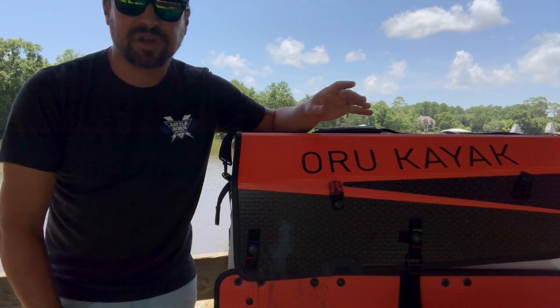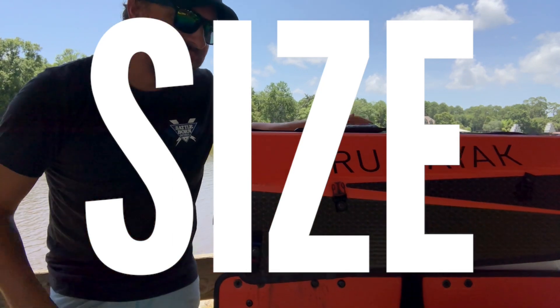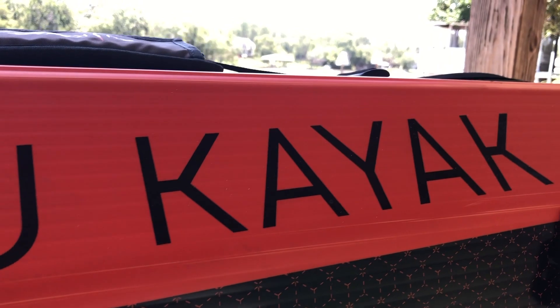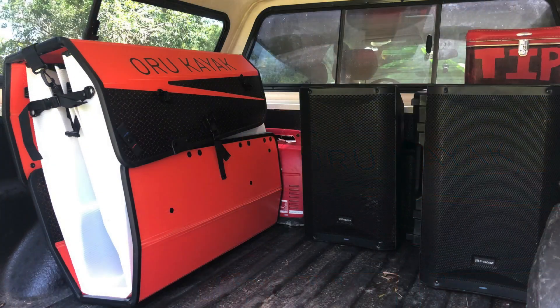That kind of leads into the first feature of this Oru kayak — the size of it. In the shape it's in right now, packaged up, it's about 30 by 30 by 15 inches. We can slide it in the side of our truck and it won't take up too much room. You can set things on top of it, you can set it on top of things, and it will store pretty easily.